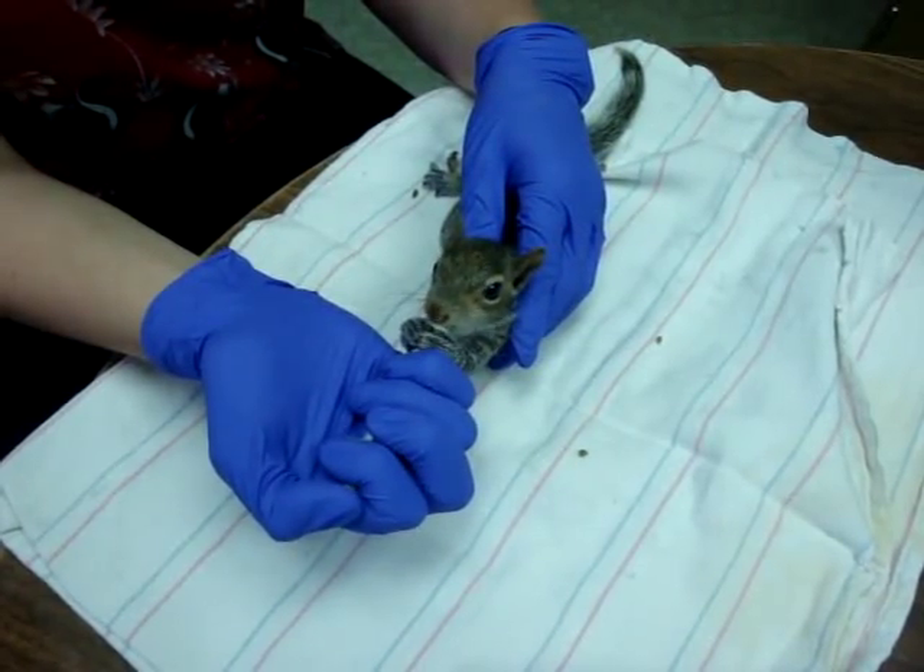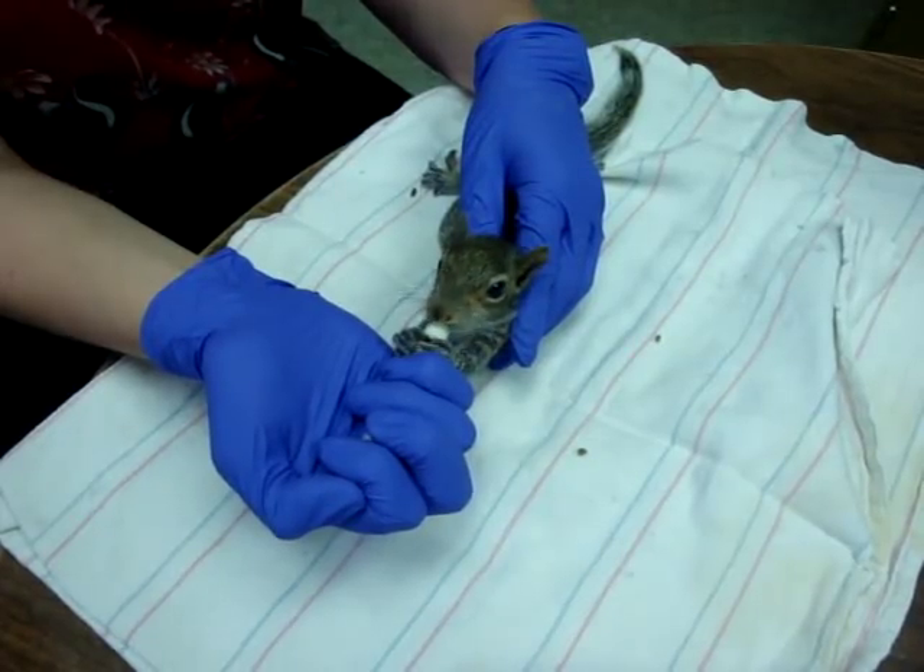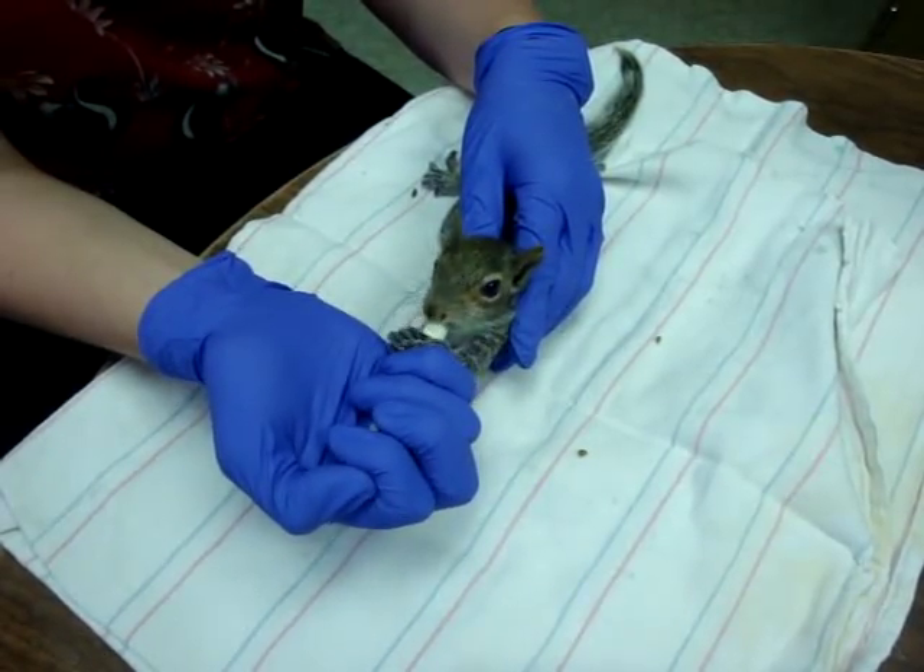It can take a little while to do. Each squirrel generally takes between three to five minutes sometimes.